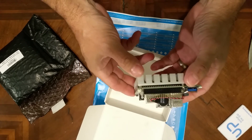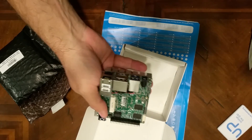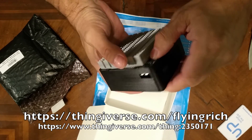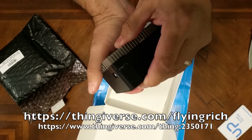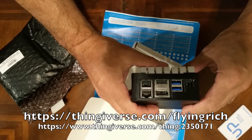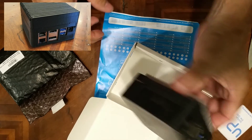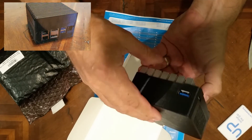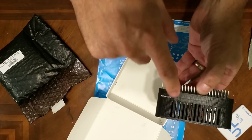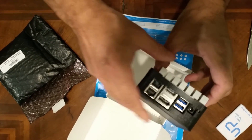Very cool, I am very excited about this. The case I printed — not bad! I've printed a number of cases and usually it takes several tries to get this close, and this was the first one. I might have to open that port up a bit, but it actually goes in fine.